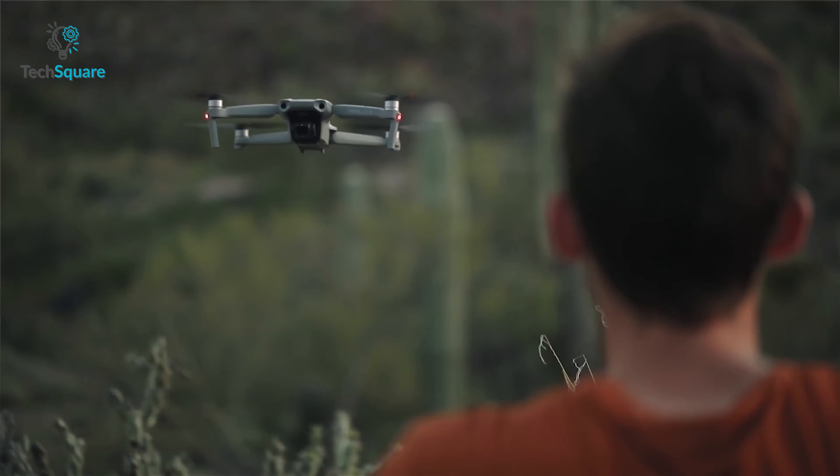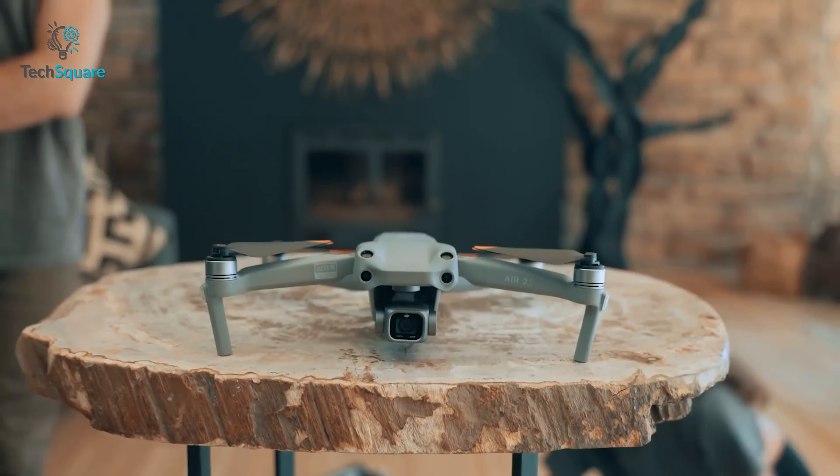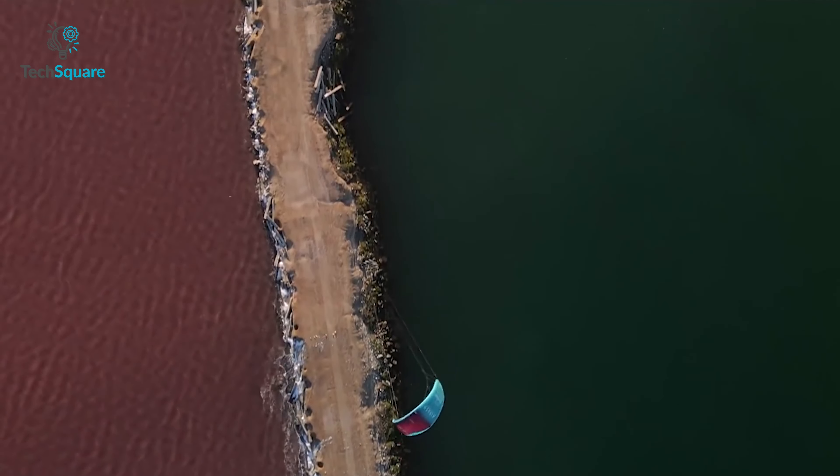Well, for starters, the DJI Air 3 is rumored to have some serious upgrades over its predecessor, the DJI Air 2S. In this video, we are going to share what exactly we can expect from the upcoming DJI Air 3, so let's get started.